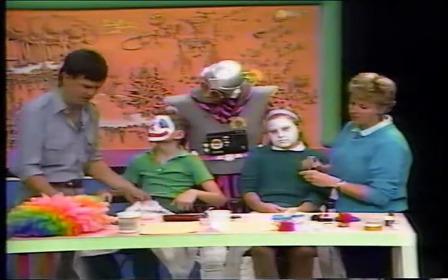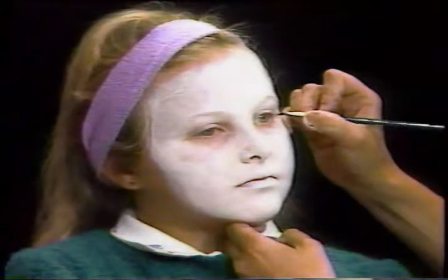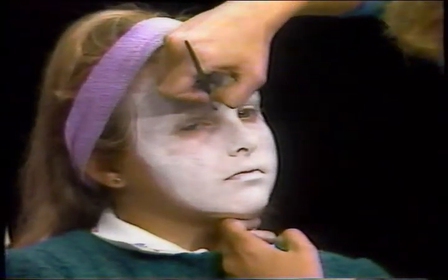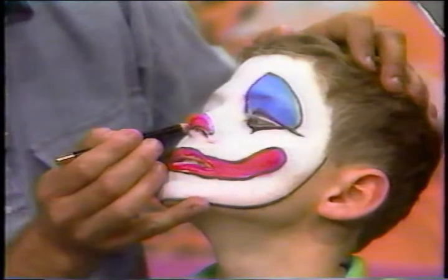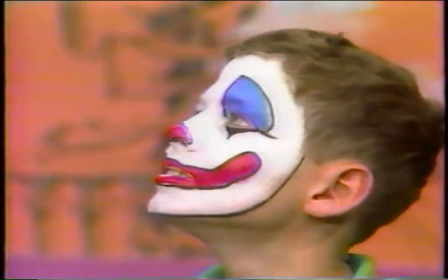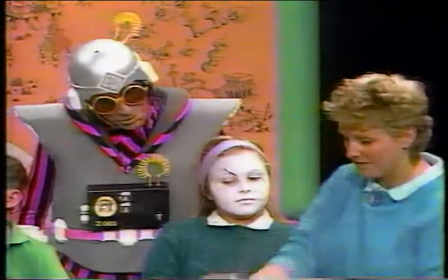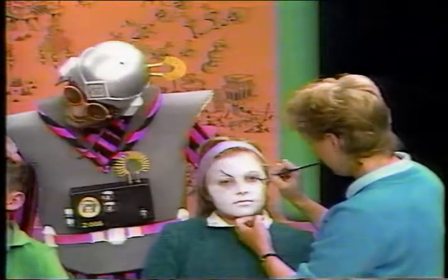Now the next thing I'm going to do is start adding some lines on Sherry. Sherry's our sad clown today, so we're going to draw lines that come down, around, and down from her face. Do clowns have names? Oh yes. I think Wade's clown name today is Spiker, and Sherry's name is Cotton Clown. Those are names they came up with themselves when they decided they wanted to be clowns.